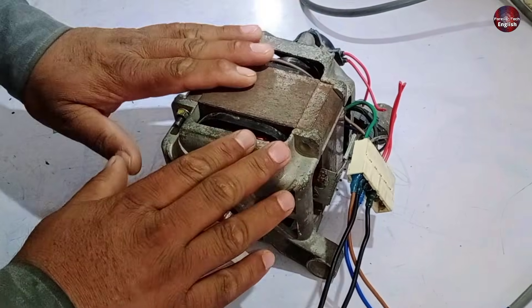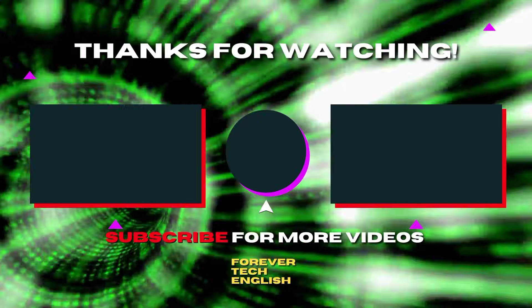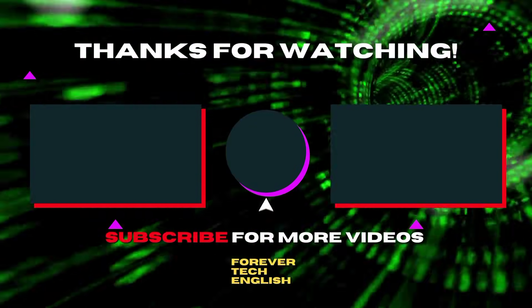I have explained the wiring connections for the 9-wire washing machine motor. I hope this will be helpful for you. Click on the linked video to watch the 8-wire motor connections. Subscribe — it's free. Thank you.